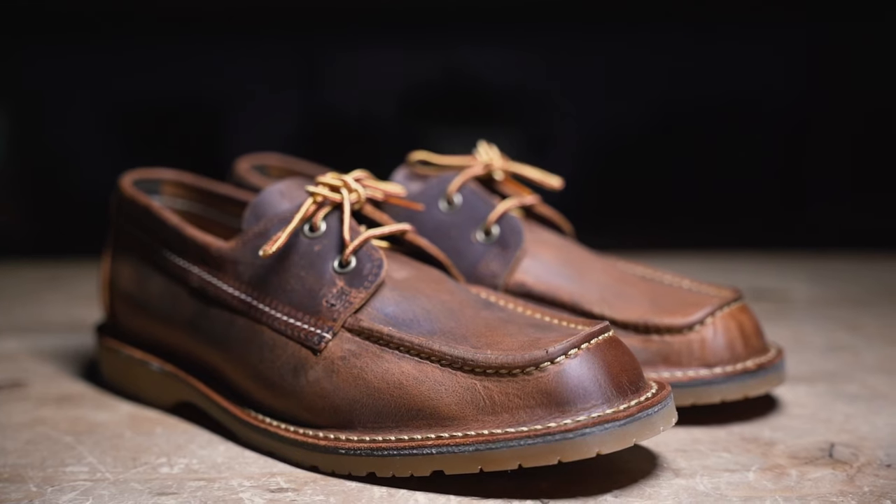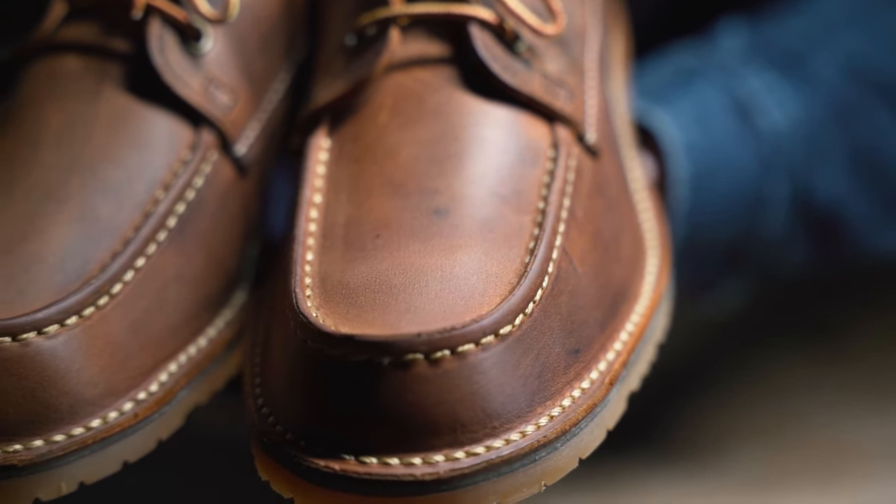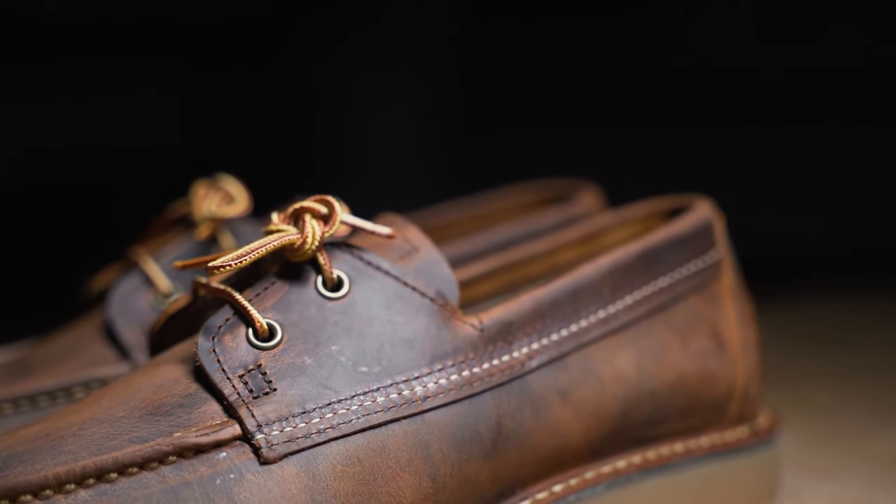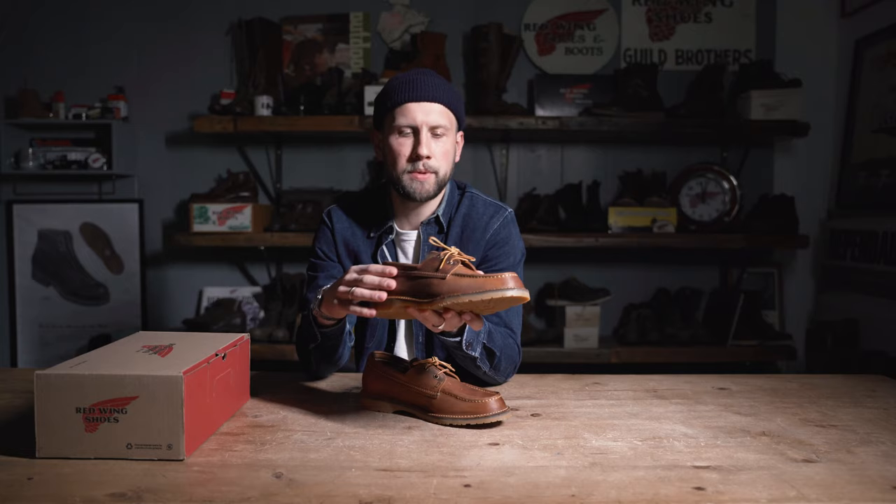The Camp Mock is a more rugged interpretation of a classic American boat shoe, making it a great option for the warmer time of the year. The Camp Mock is visually stunning due to its classic mocktail stitching in the front, which is being emphasized by the old-school quarter stitch elements on the side.